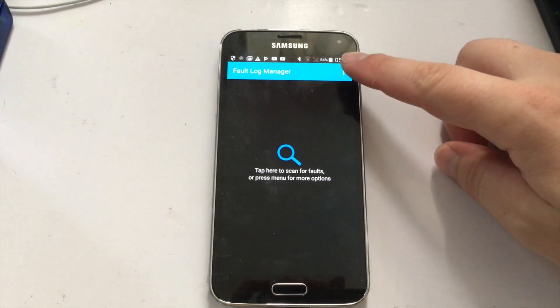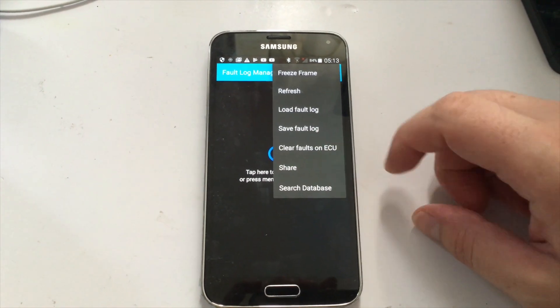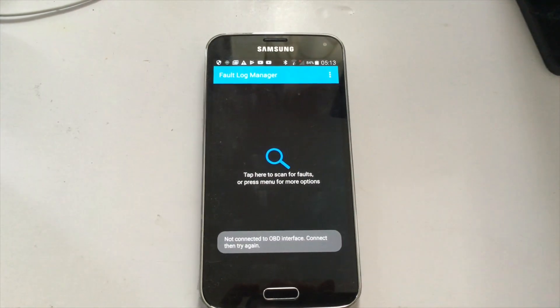After installation you need to clear the fault codes. Go to the menu, press 'Clear Faults', and that's it.